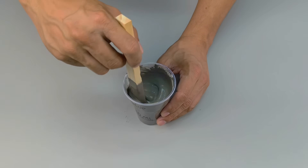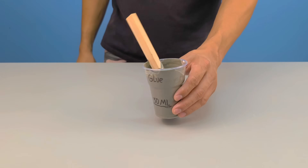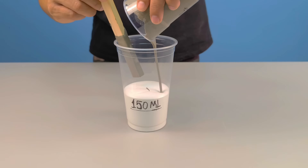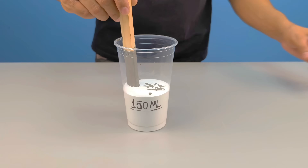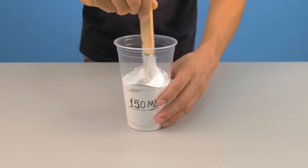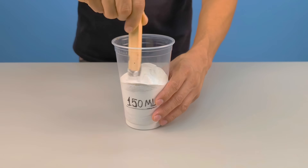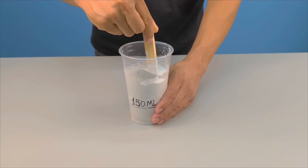Why dissolve the cement in the water with the PVA glue first? Why not just throw the powder directly into the synthetic enamel? If you try to mix cement directly into synthetic enamel, the result will not be good at all. The cement doesn't dissolve, it doesn't really incorporate — it simply forms small lumps, hard spots that never go away, leaving the mixture thick, heavy, flawed, and impossible to use as paint. That's precisely why the correct process needs to follow a specific order.